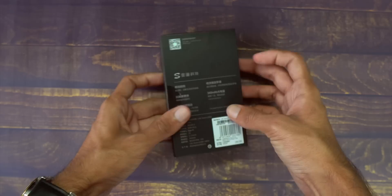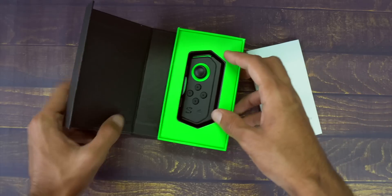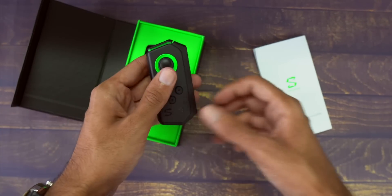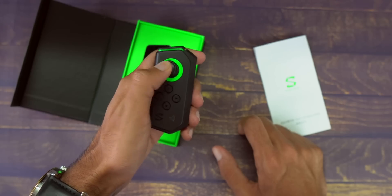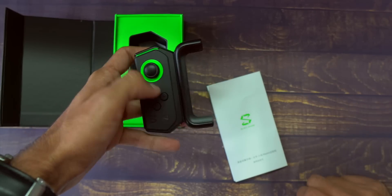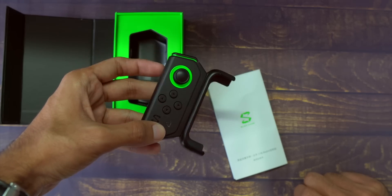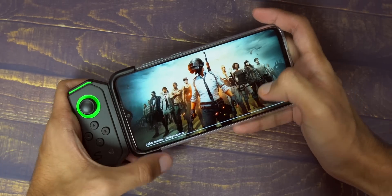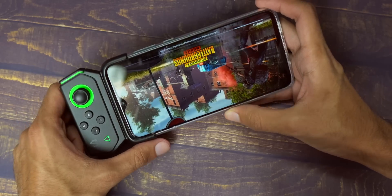Now let's unbox the Black Shark controller for the Note 8 Pro. It comes in a black and green box with the Black Shark color scheme. Inside you get the controller itself and a small piece of paperwork with a QR code and instructions on how to set up and download the Black Shark app. Because this is a universal controller for Xiaomi phones, you also need to separately get a bracket. The bracket is currently available for Black Shark phones, Redmi K20, and the Redmi Note 8 Pro.